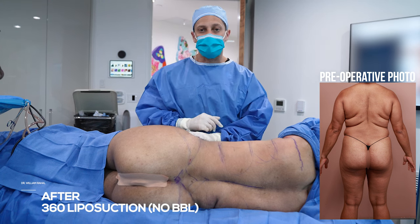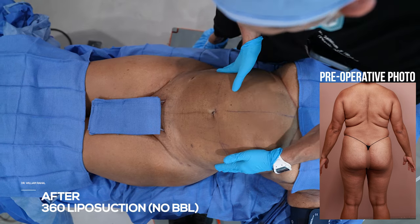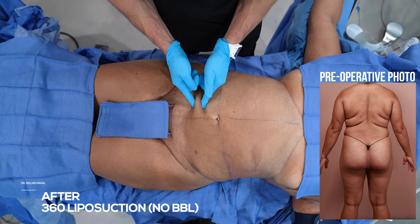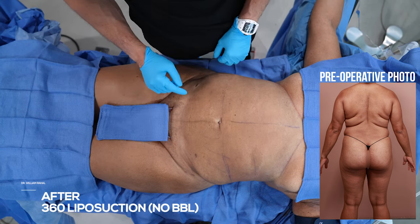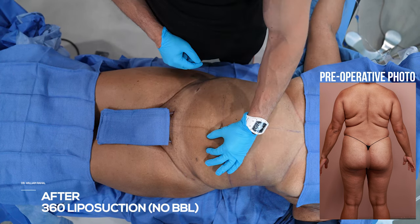Again, no fat transfer. Remember she has some loose skin from being a mom, and when she stands up, this is the shape she's going to have. Remember that pinch thickness — look how thin it is now. So we can come back later and do a tuck if she doesn't like this extra skin. But for now, what we did is a very thin lipo procedure.